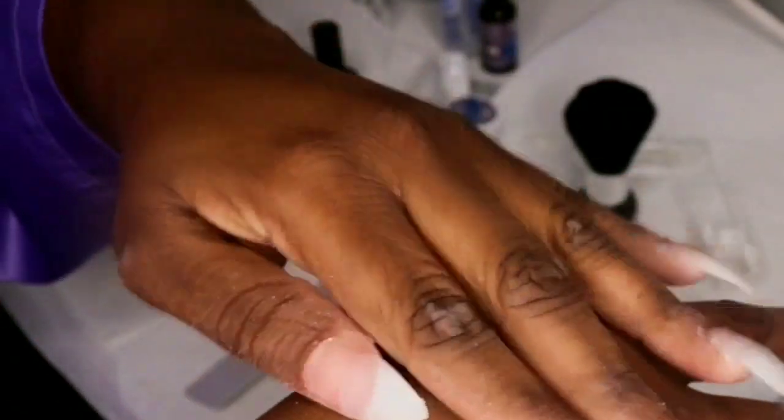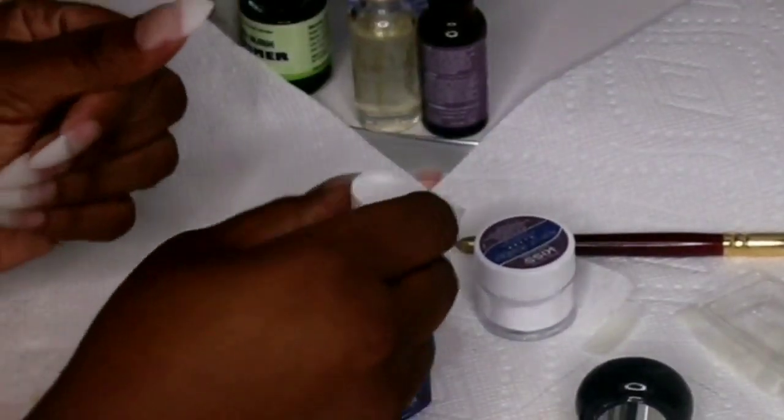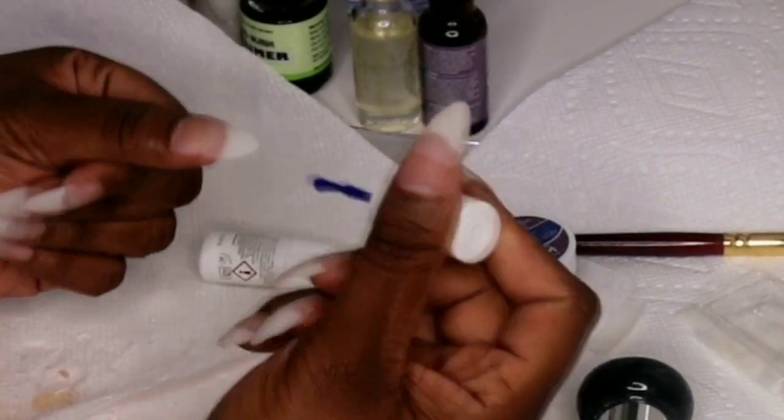Look how pretty it is after shaping and all that! I know it's not perfect, but look how pretty these are. I did wash my hands and everything.